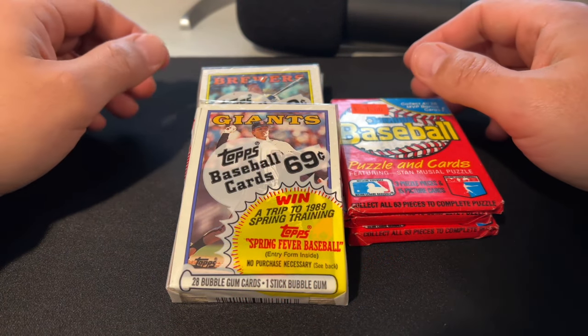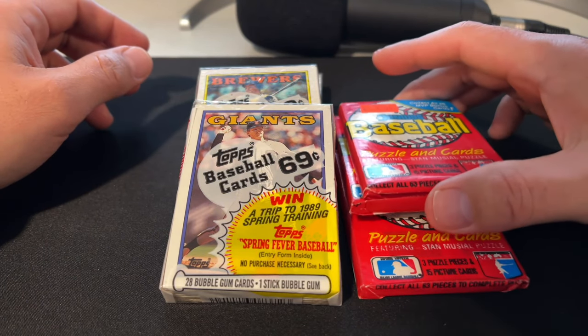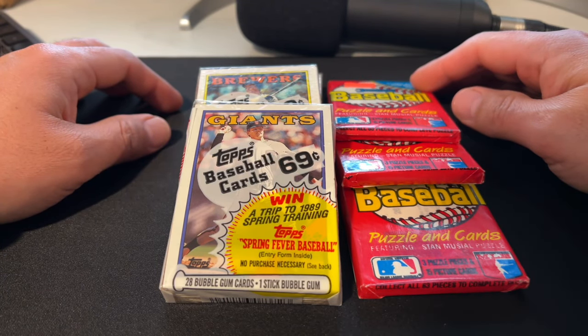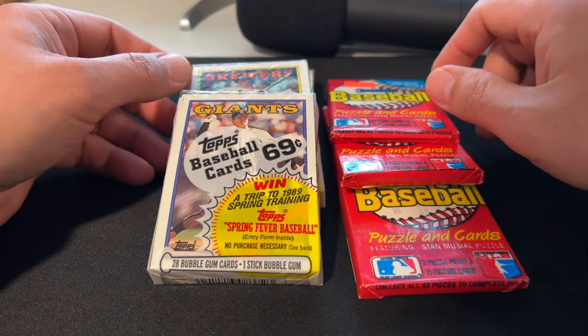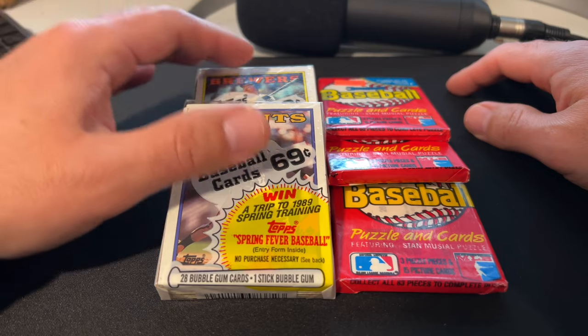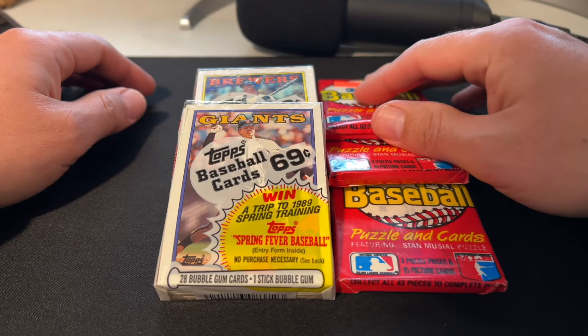Greetings sports fans, ASMR sports. We had a request in a comment for some old-school wax packs, so we're gonna slow roll some 1988 Topps and Donruss baseball cards. There's a handful of Hall of Famers you can get in these, and these are really nice because of these wax wrappers.